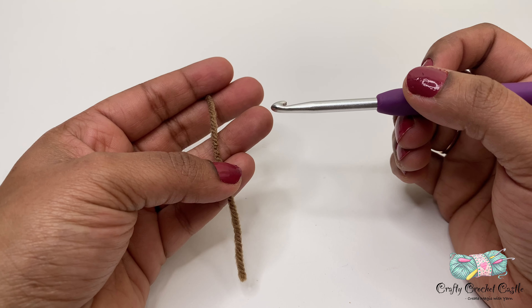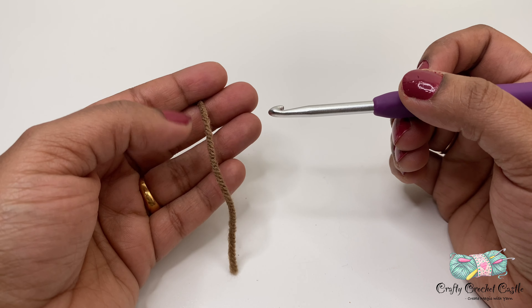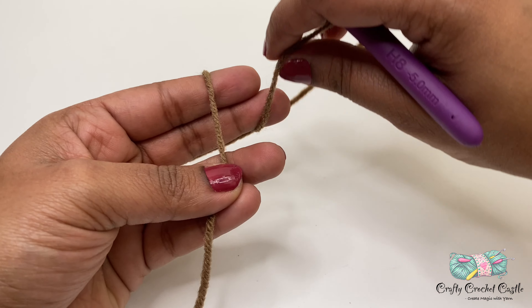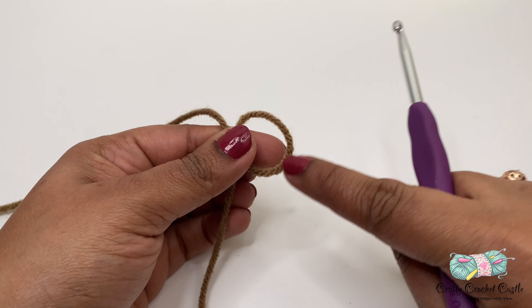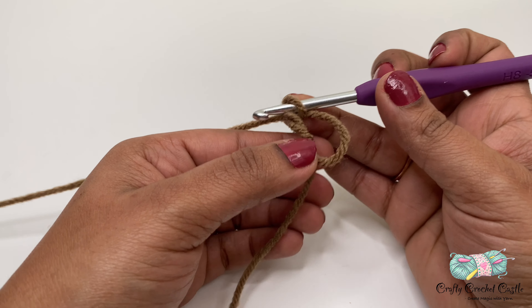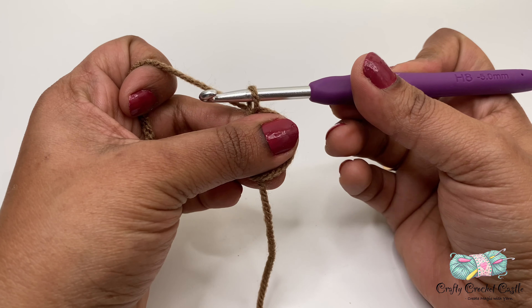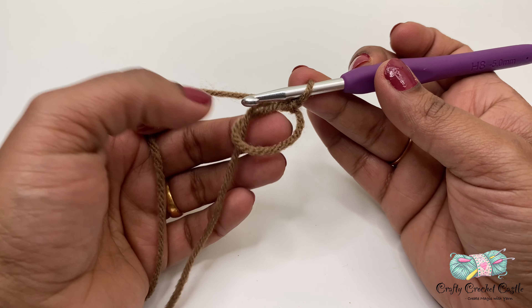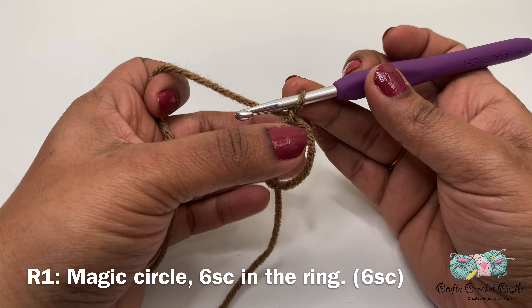First I'm going to start off with a magic circle. If you find it hard to do a magic circle, you can always do a chain two circle and work your round one in the second chain from the hook. To do a magic circle, take your yarn and wrap it around your two fingers, cross it at the point where both yarns meet, then pinch it and take the yarn out so you have a little loop. Insert your hook inside the loop, yarn over and bring up a loop, then yarn over and pull through the loop. There we have made our magic circle — this ring is adjustable and we'll be working round one stitches in here.